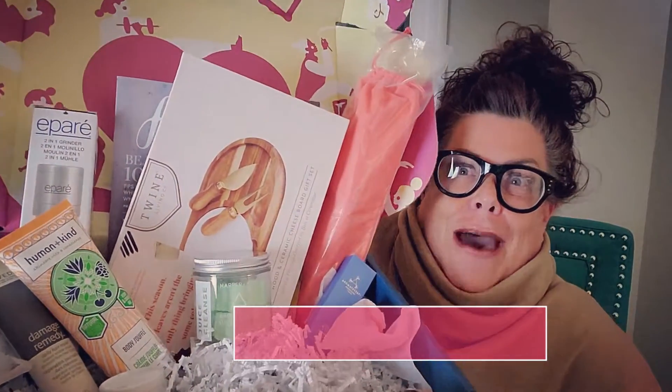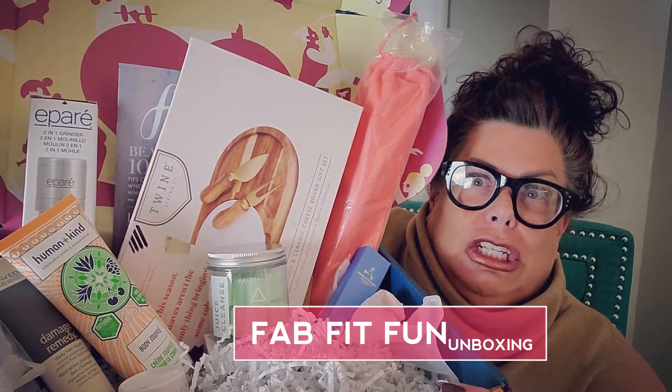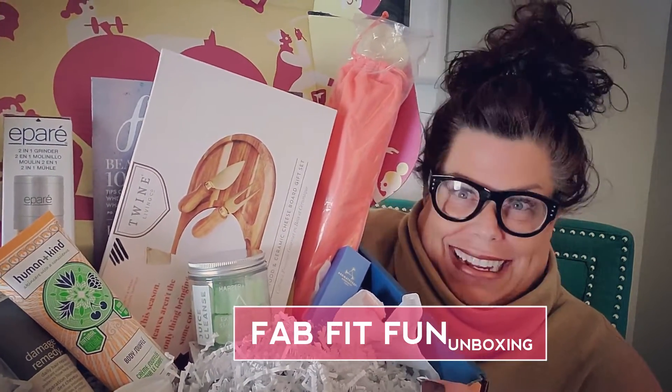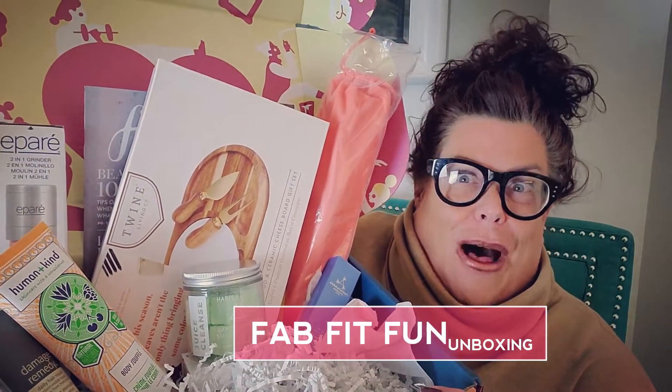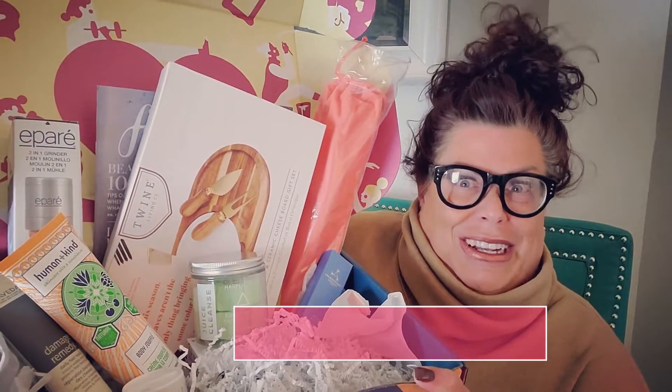Hi, my Fabbies! This is going to be a little extra bonus video this week because I'm going to do an unboxing. I have never done an unboxing before, but I think for my first one, this is going to be a good one. It's a FabFitFun box! Isn't that amazing? I have always wanted to try this, and now I have one! This is the Fall FabFitFun box. Let's look through it, shall we?